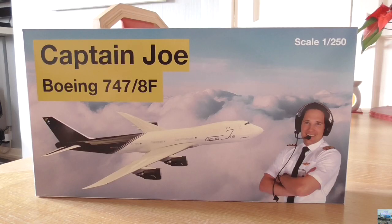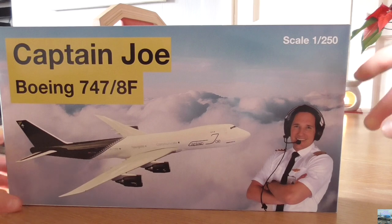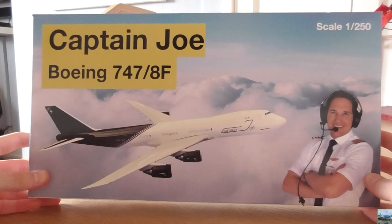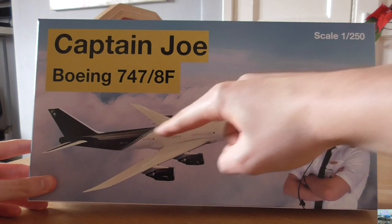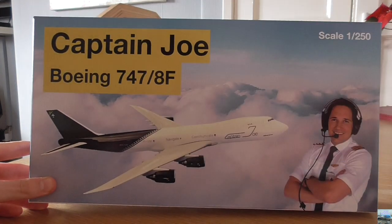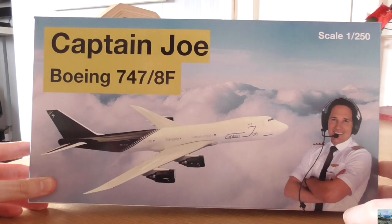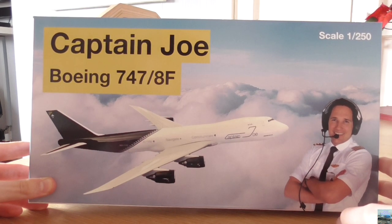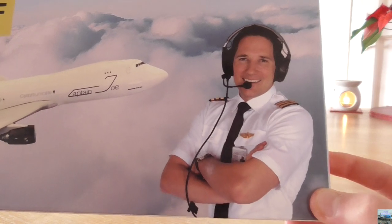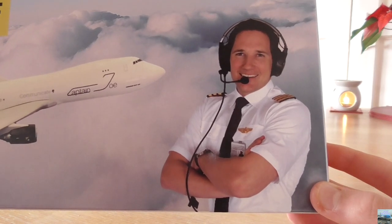Now on to the unboxing of the Captain Joe aircraft. This model was made by German company Herpa and this is my second Herpa model that I have collected. This is a 1 to 250 scale model and the front of the box is really cool. We have a diagram of what the aircraft looks like. Up here it says Captain Joe Boeing 747/8 Freighter — with a slash instead of the normal dash. At the bottom right corner of the front of the box, we have a picture of Captain Joe himself wearing a headset.